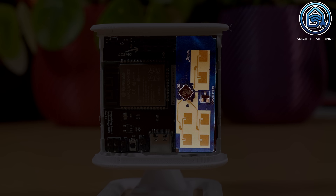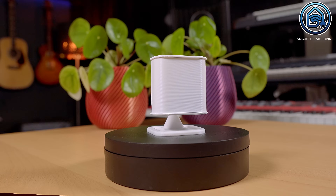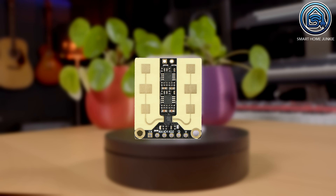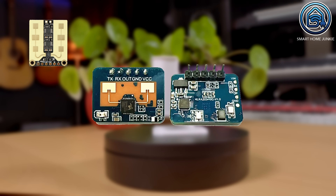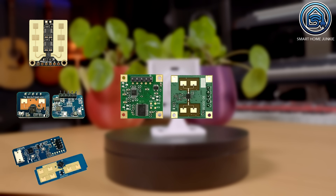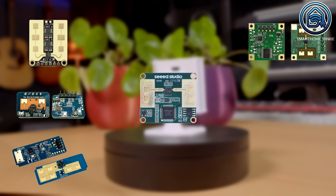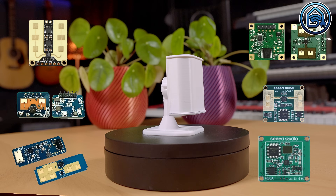The Everything Presence Lite came with the Hi-Link LD2450 MMWave sensor, but you can select various MMWave sensors that fit the mainboard. The sensors currently supported are the DFRobot SCN0395, the Hi-Link LD2410C, the Hi-Link LD2450, the Hi-Link 1115H, the Seeed 24GHz Lite, and the Seeed 60GHz. There will be more sensors added to the list as soon as the Everything Presence Lite is released.